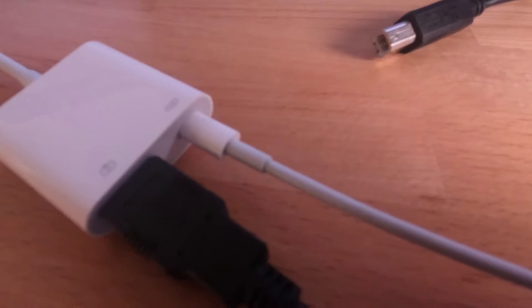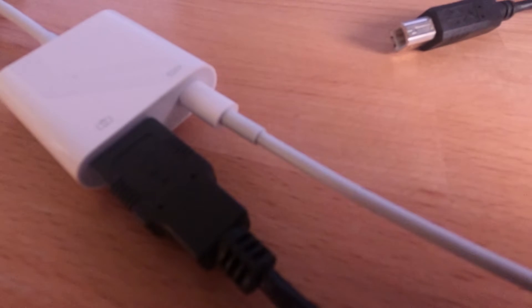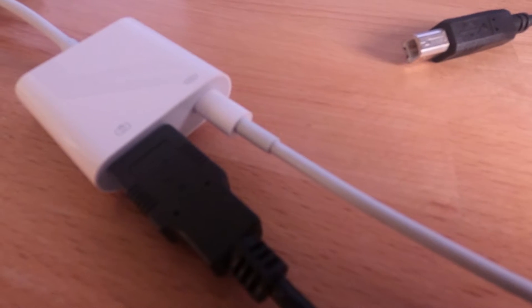Unfortunately, I have tested some third-party USB lightning connectors and they did not work as well, so I would not recommend using the non-Apple ones.